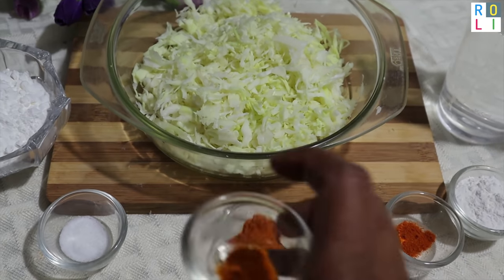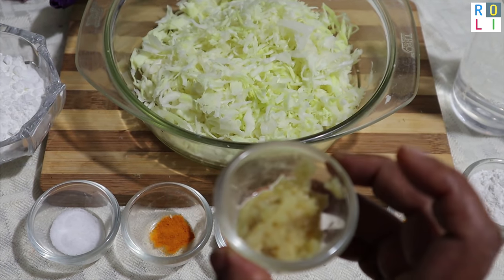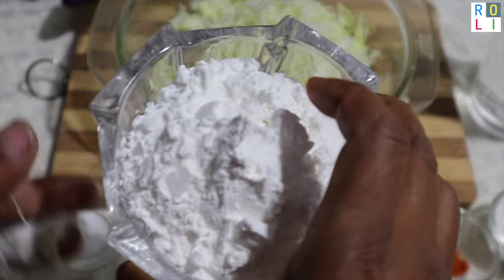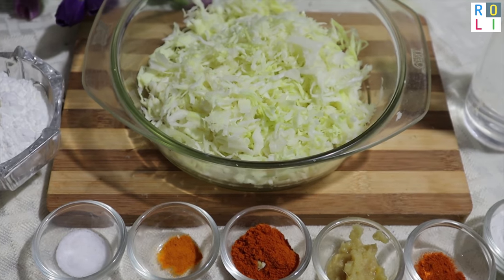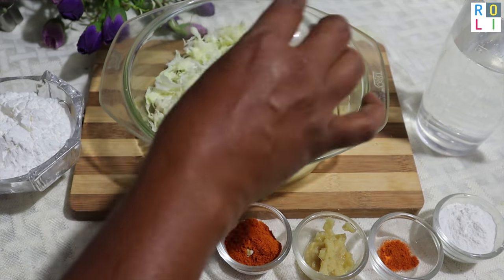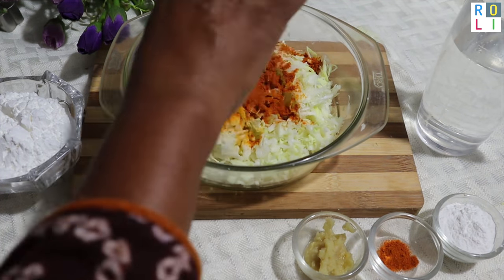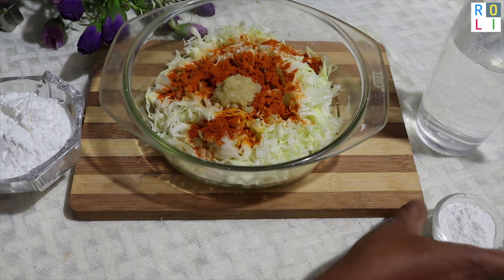The ingredients are: salt, manjal (turmeric) powder, malahai powder — put in a little bit. One to two cups of masala, corn flour — put in a little bit. You can add all the ingredients to your flavor, and also add color powder.